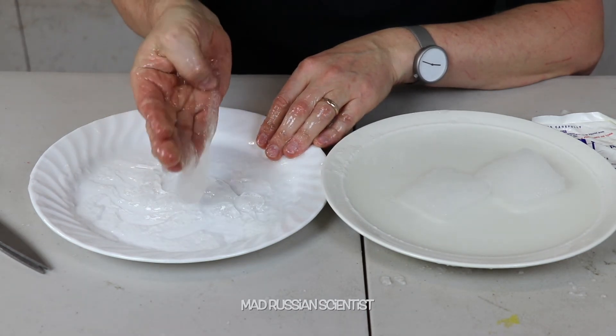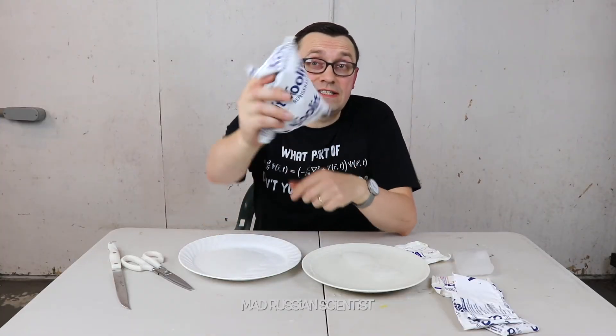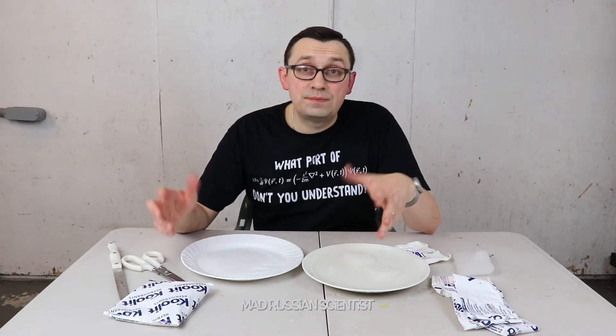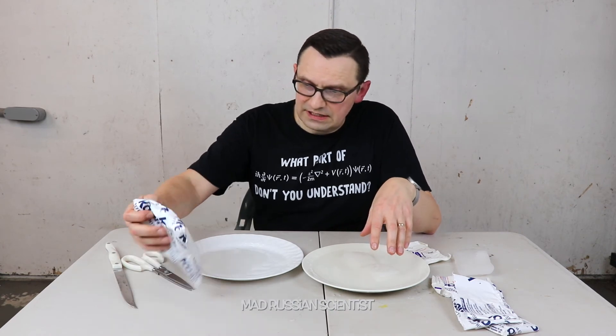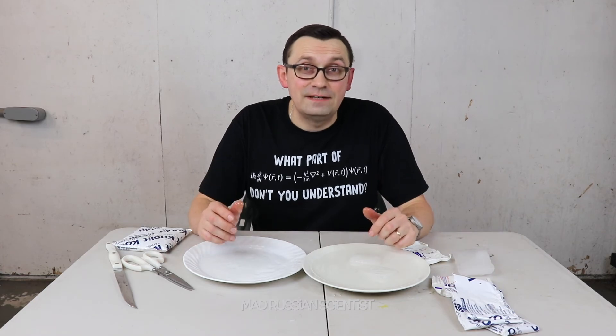Look at that, it's all the same — that's pretty cool. Well, for those of you who were wondering what's inside of the ice pack, now we know. It's pretty cool actually — I didn't know that they have a different consistency. That's pretty much it. I hope you guys like this video and I'll see you next time.